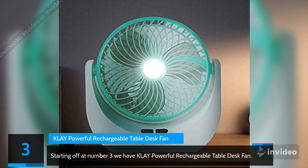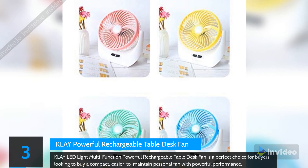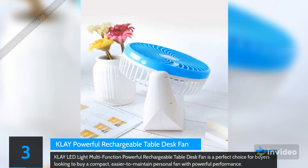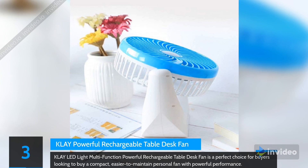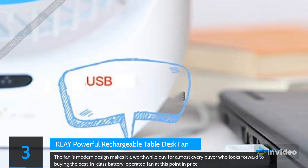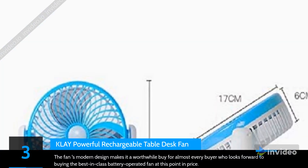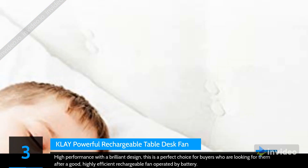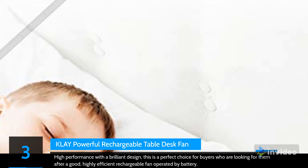At number 3 we have the Klay Powerful Rechargeable Table Desk Fan. The Klay LED Light Multi-Function Powerful Rechargeable Table Desk Fan is a perfect choice for buyers looking for a compact, easy-to-maintain personal fan with powerful performance. The fan's modern design makes it a worthwhile buy for anyone looking for the best-in-class battery-operated fan at this price point, with high performance and a brilliant design.